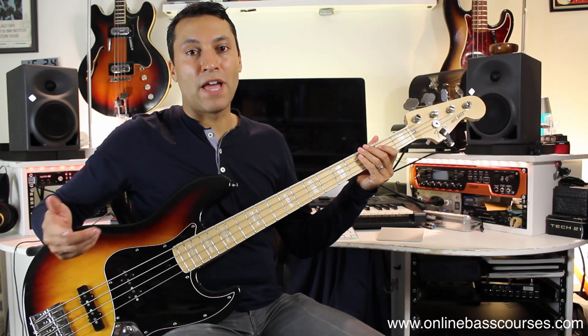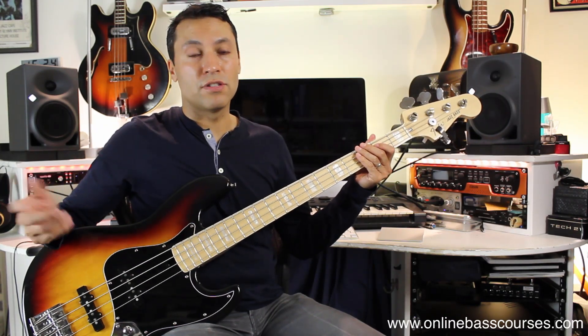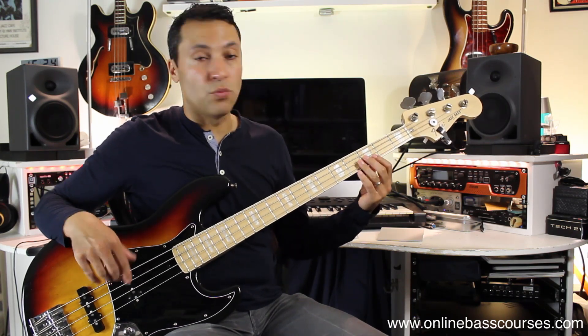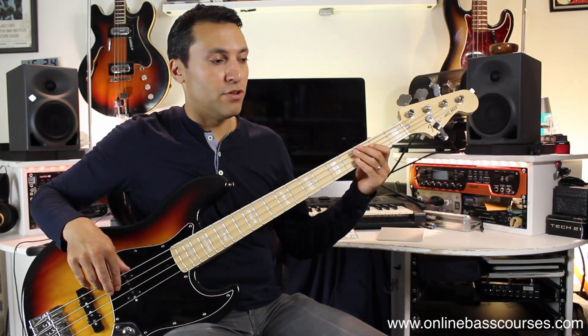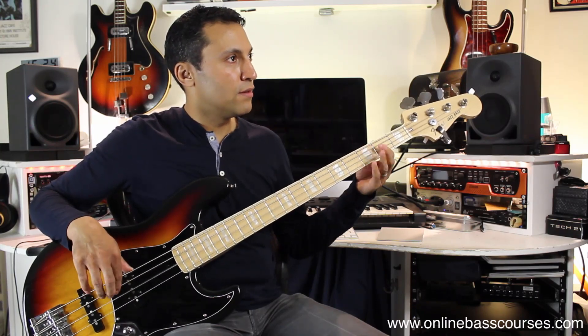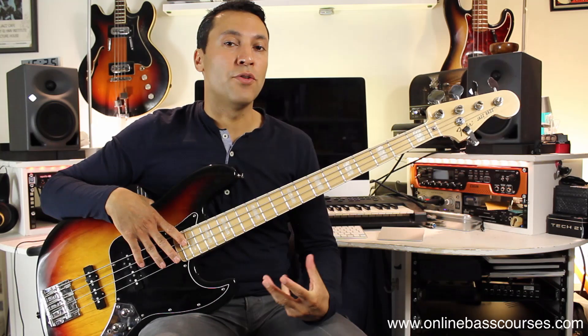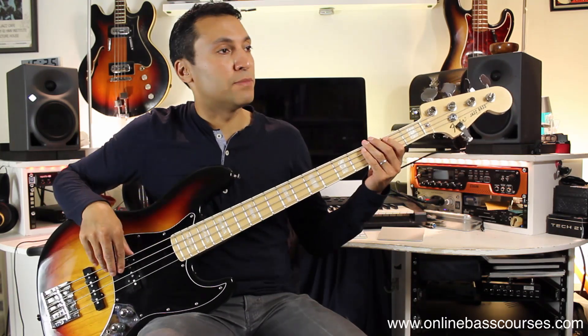I want to show you a little bit of how I wrote this so you can do the same. Just walking up the notes of that scale with that rhythm, and then sticking to the kick drum, is a really good strategy when you're making up pop bass lines — and that's what happens here.